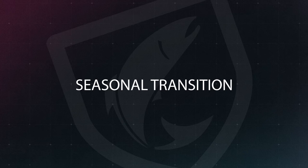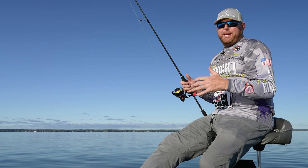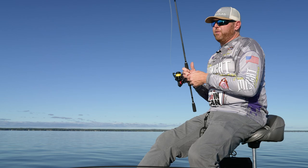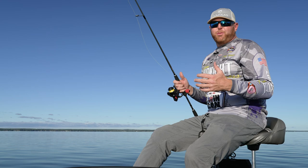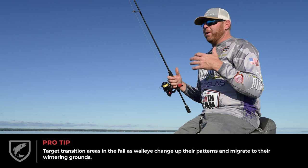A lot of the charter captains and guys that have been successful the last few weeks have been catching fish in their summer patterns — our water is super warm right now, 72 degrees Fahrenheit, which for this lake in October is fairly high. It's a shallow lake, but right now in October these walleyes are really starting to congregate and push towards their wintering grounds. They're looking for structure to hunker down on and looking for bait. They're coming out of that suspended mode and working their way up into areas of the lake that are holding bait fish.